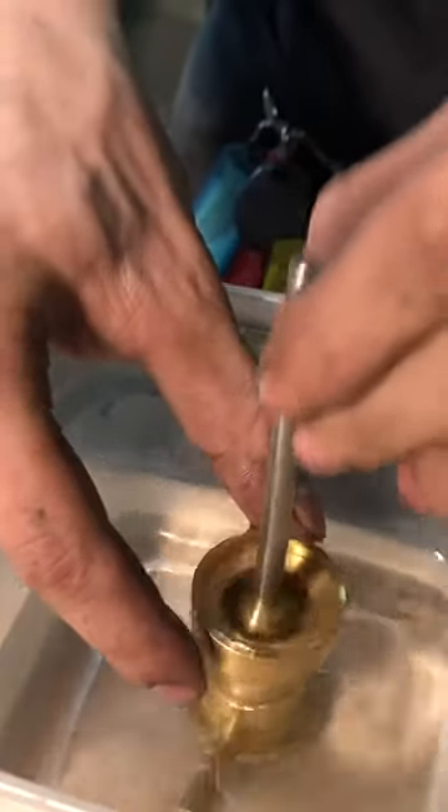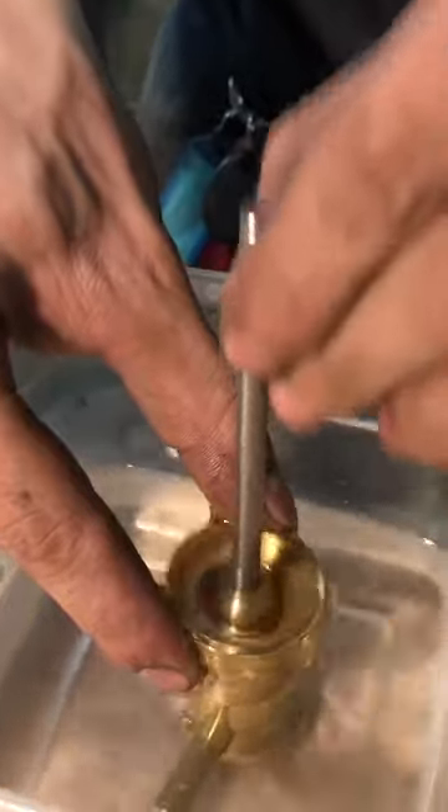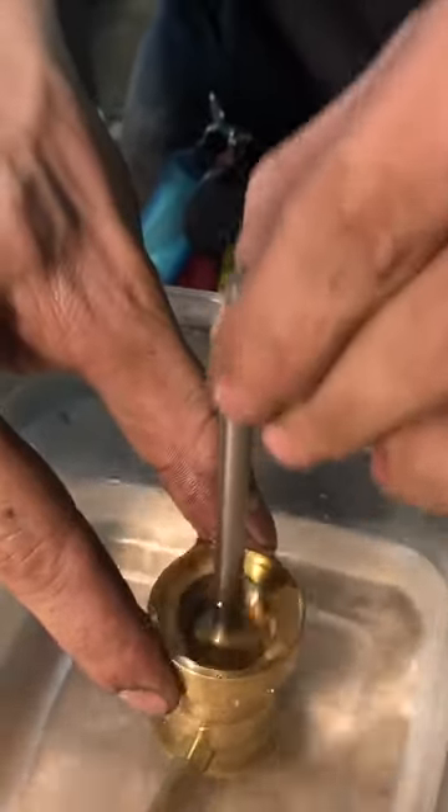That is the fastest wet air pump maybe anyone I know has ever made. There's probably a lot faster people out there — looking at you, John Holroyd — but that's that. Stay tuned.